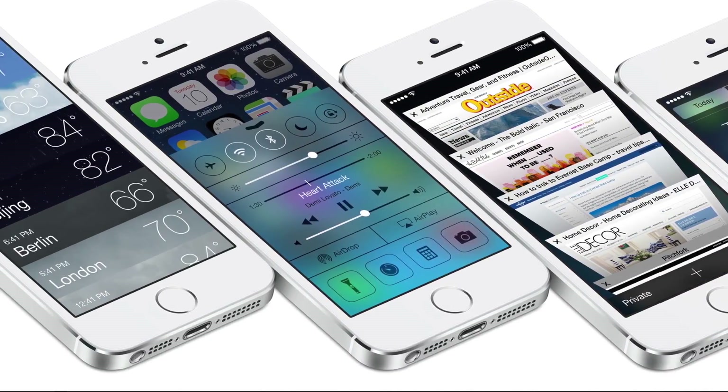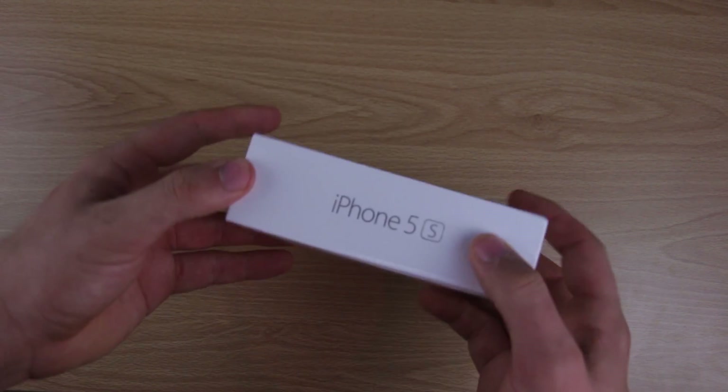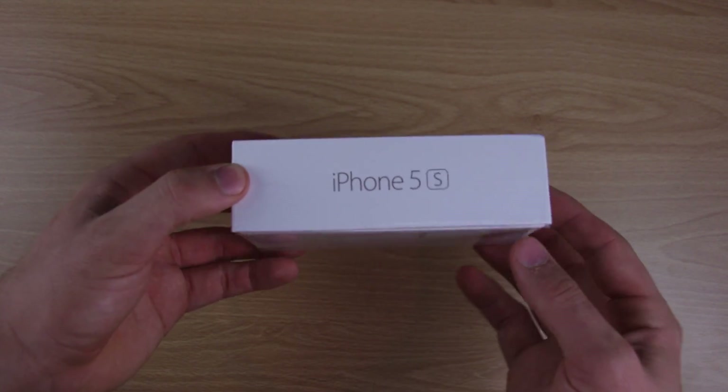So enough of the talk, let's get right to it. It comes in a box that's pretty standard — if you've gotten any other Apple products you're very familiar with them by now.